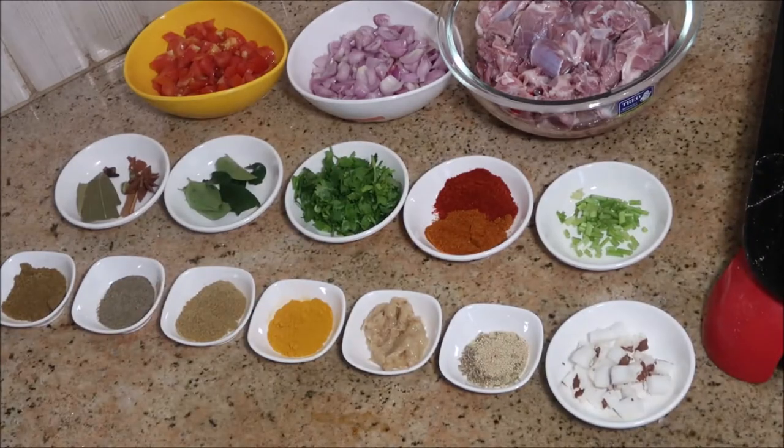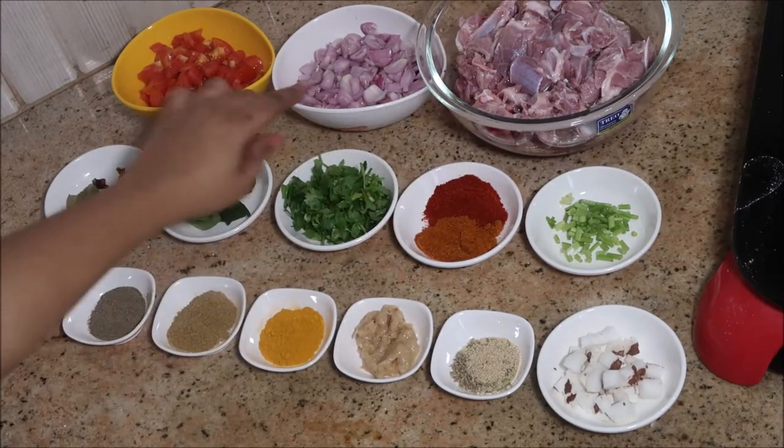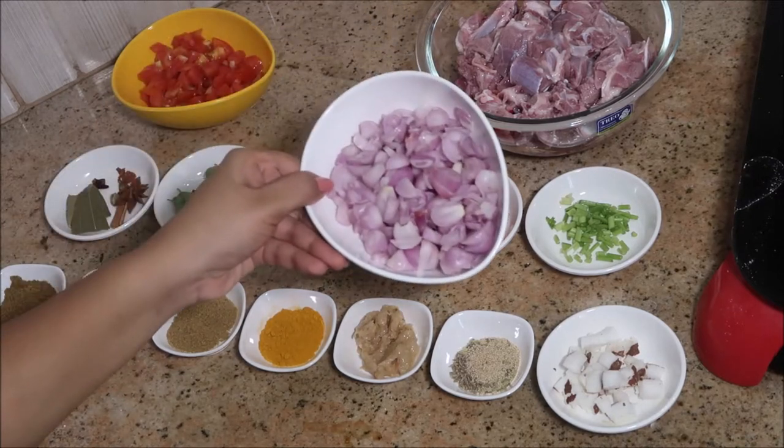Hello everyone, welcome to my channel Indian Mom Cooking. Today I'm going to show you all how to cook mutton curry in a clay pot. For the ingredients we need about 750 grams of mutton with bones.